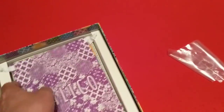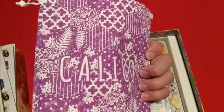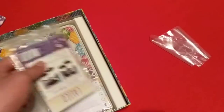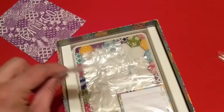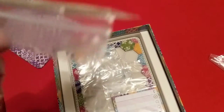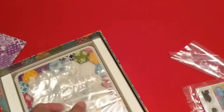Looks like there's a plastic baggie and we have the Calico draw bag for the tiles. We have the Kickstarter promo cat tile there. We'll pull that out in a second and check out the other side.